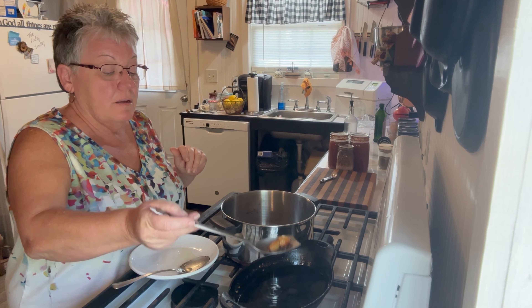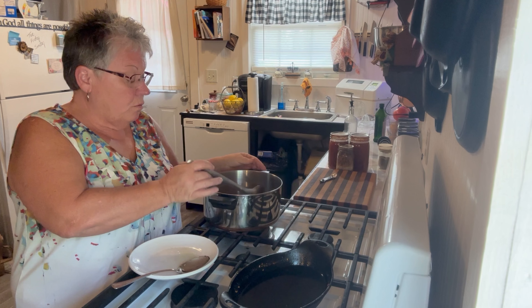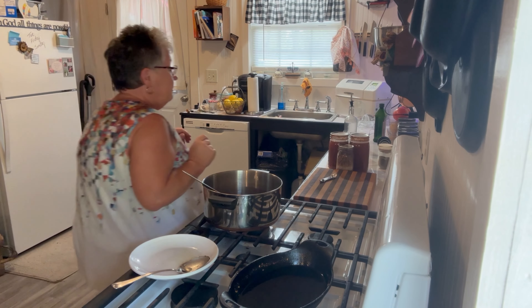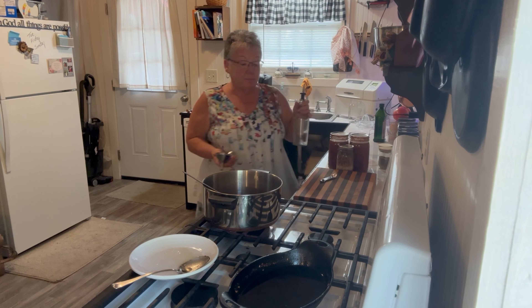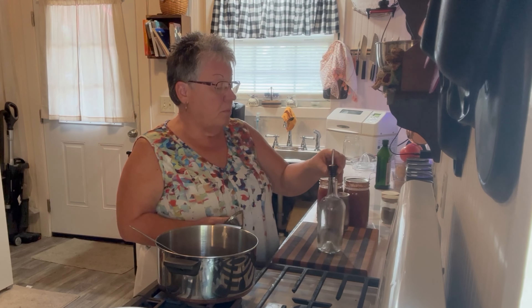Alright, that's the last two garlics. We'll set this aside and then I have my container that I want to put my oil in.